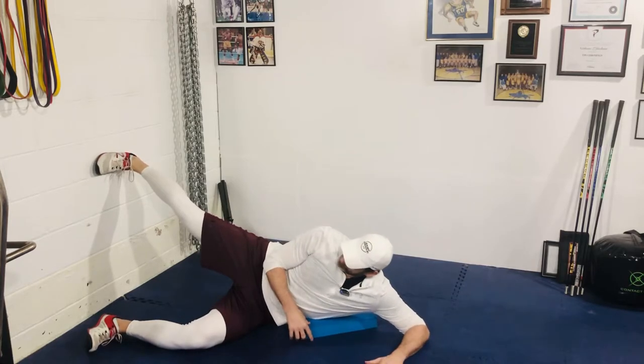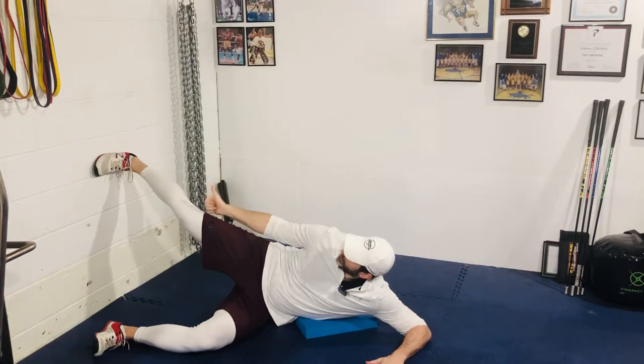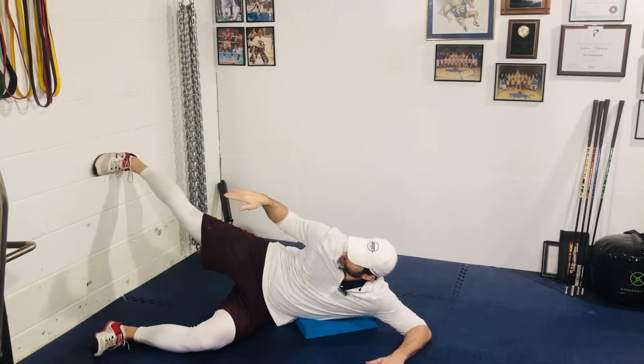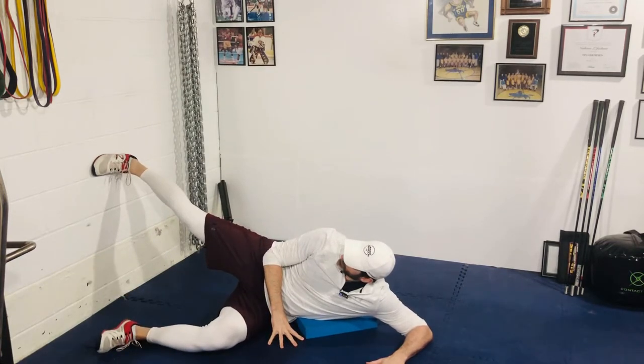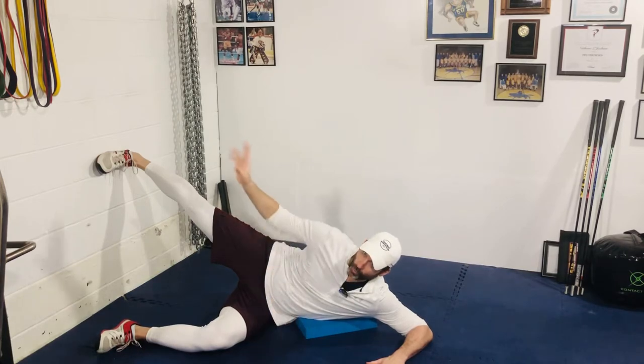So from this position, this leg is going to be at 90 degrees. This foot is going to be on the wall, elevated above the hip. I want you to focus on a flat foot, or when you push into the wall, driving the arch into the wall, as well as the medial side or the bottom side of the foot into the wall, just so you're not putting the pressure on the outside of the foot and rolling.